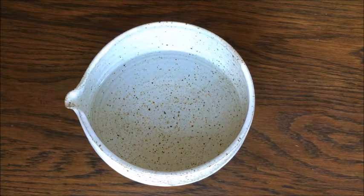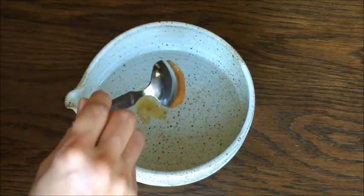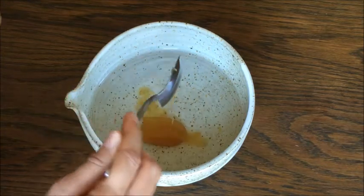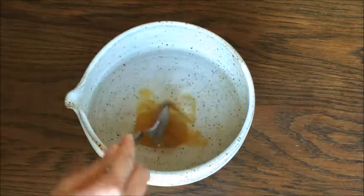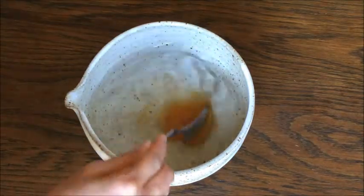Make sure to use filtered water — not tap water or boiled water. I am using raw honey here, but it does not have to be raw. You can also use sugar or other sweetener. Amounts are the same. You will need 15 to 20% sweetener to water by weight.